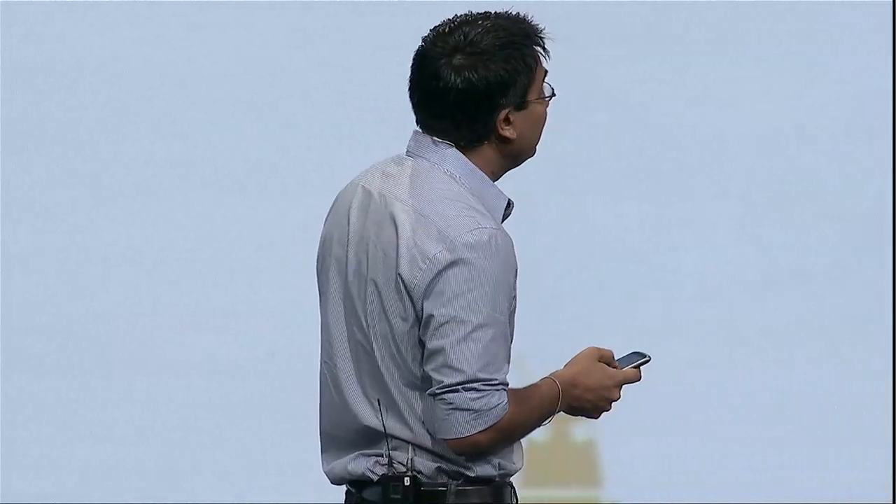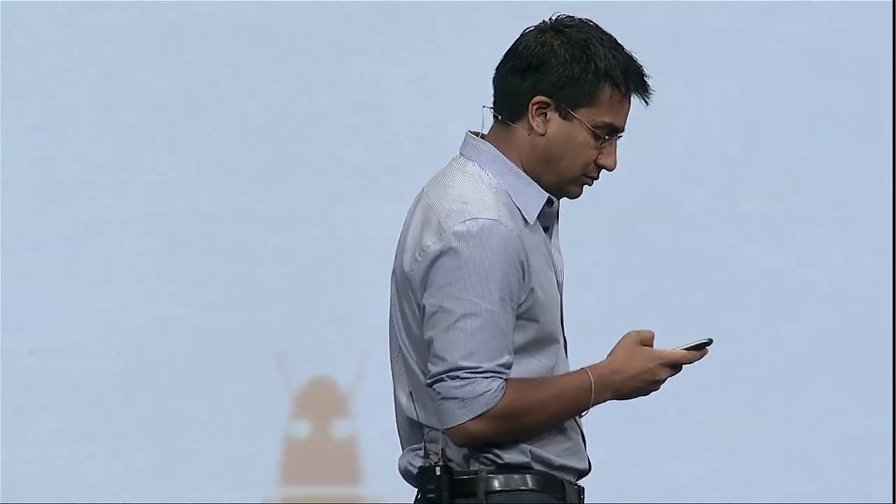Let me show you something else. So Rishi here is carrying his own Android remote, which by the way is paired to the same box as I am, so that we can have two remote controls controlling the same box at the same time, so that we don't need to fight for the remote.